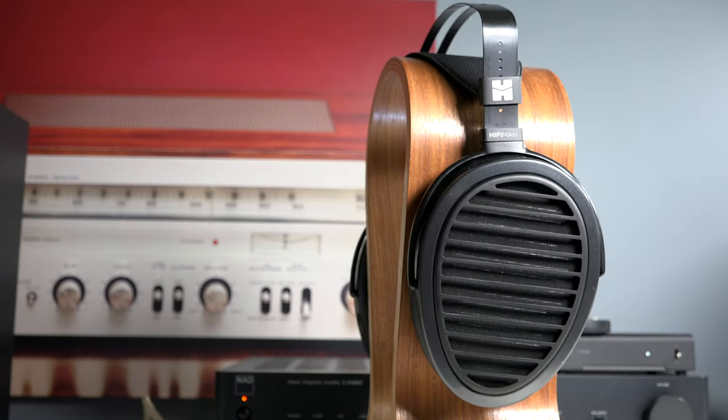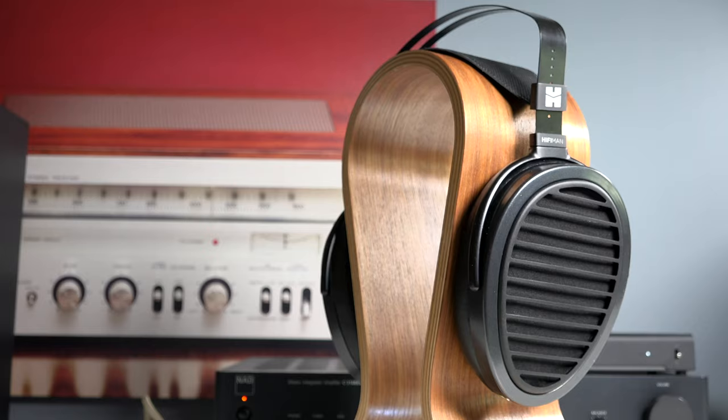That's my review of the HiFi Man Aria Planar Headphones. Check them out yourselves — I've got more information in the links down below. I'm Bruce Naylor, your Boomer Consumer. Thanks so much for watching, and I'll see you in the next video.